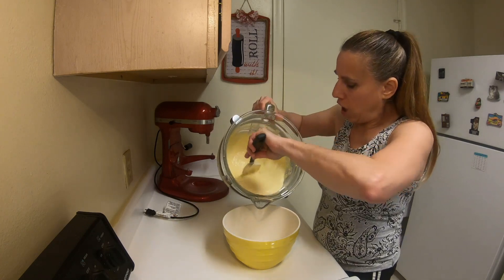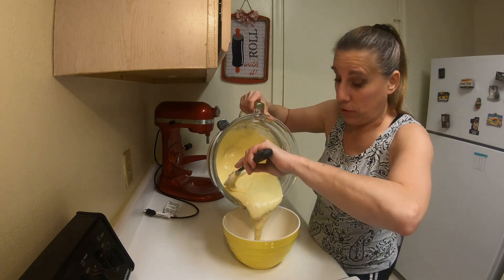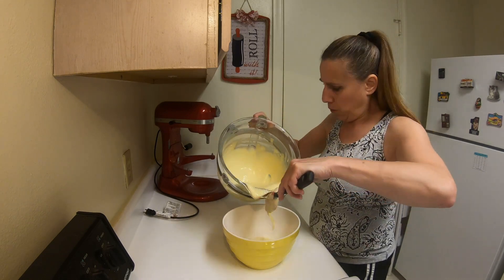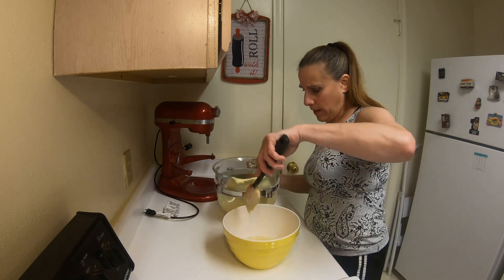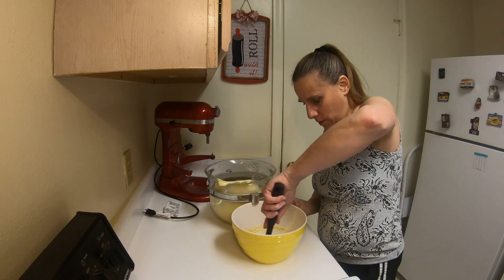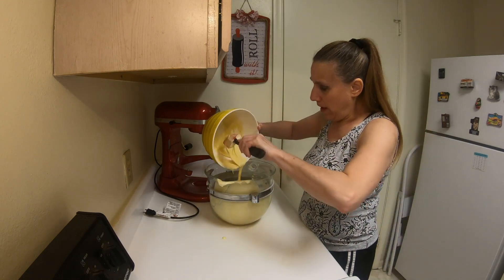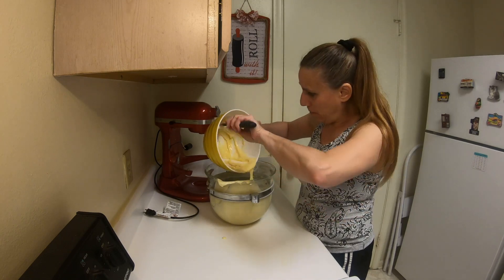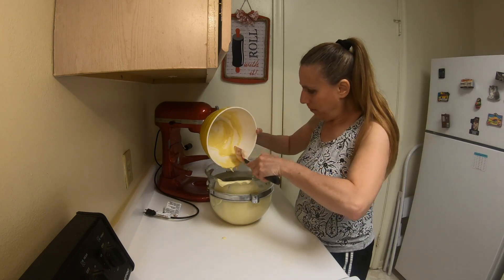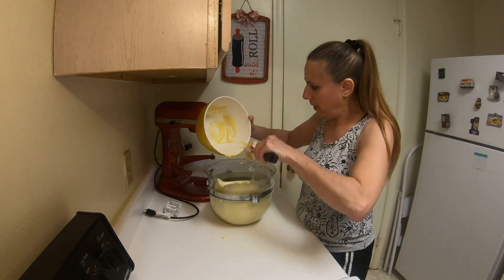Then add about a cup of the dough into a bowl with the melted butter. Gently fold the dough into that butter, then add this back into the dough and blend together by gently folding. You don't want to deflate the dough — that's what makes it nice and fluffy and spongy.